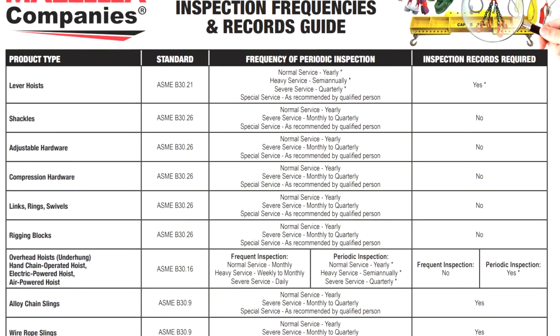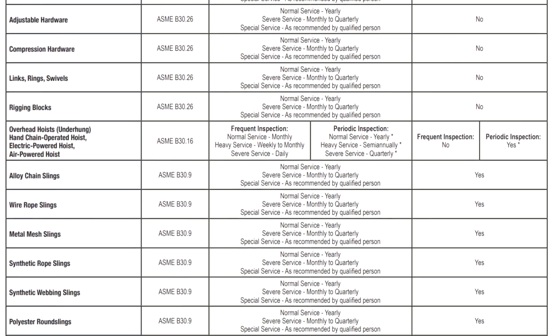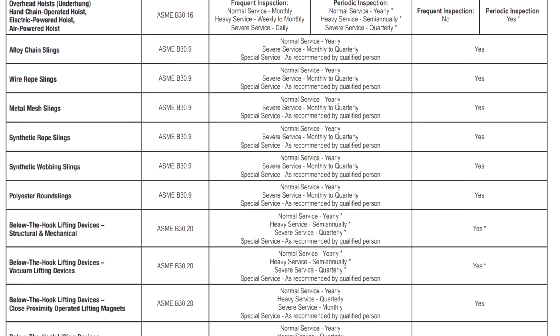We actually do have a cheat sheet that we put together for all different types of rigging equipment. It's got all of the inspection requirements for slings, rigging hardware, manual hoists, and below the hook devices. It has the standards that correlate to each of those, as well as inspection frequencies, and there's a note on whether inspection records are required to be documented.